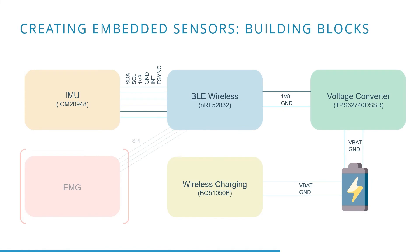Here you can see an overview of the Nomada sensors. The whole system is battery powered. The different chips are powered by a stable 1.8 volts provided by the voltage converter. Bluetooth Low Energy connectivity for sending the IMU values wirelessly is included by the NRF52 chip. When the battery gets empty, the system can be wirelessly recharged via a USB-C compatible charger.